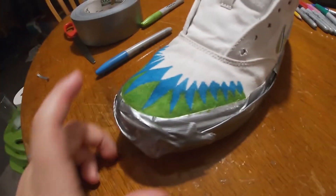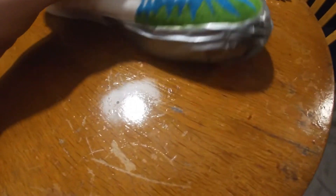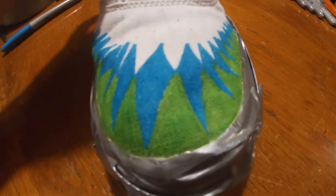I got the blue colored in, I think it looks kind of cool. I don't know, it looks kind of sloppy right there, but the Sharpie kind of fills in so the lines aren't very sharp. But it's alright.